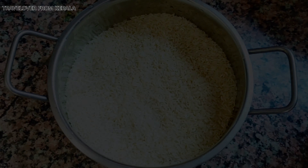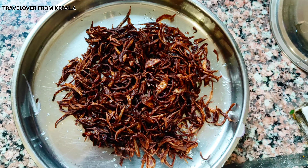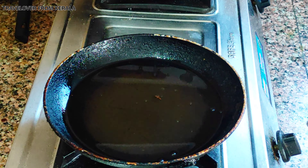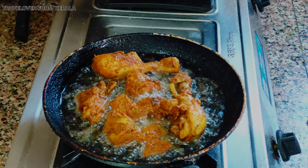Next, cut 5 onions into small pieces and fry two of them until golden brown. Once the chicken is half cooked, remove it from the cooker. In a pan, heat oil and fry the chicken pieces until they are golden brown on both sides.